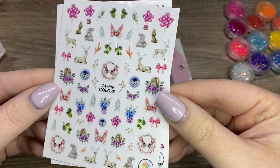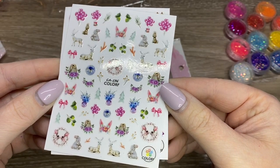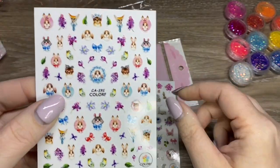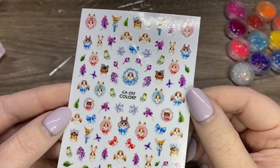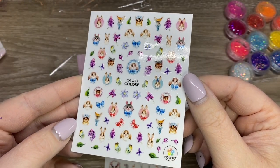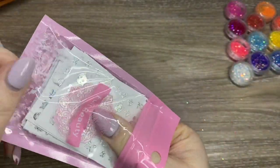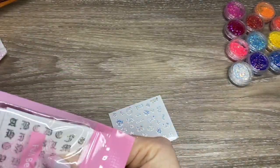I picked these stickers up in particular for kind of that spring Easter vibe. I keep buying stickers - I'm totally addicted to stickers. My thing lately is just trying to find things that are super unique, and these were just so adorable. I can really see myself using these through Easter. I picked up this giant pack of hollow stickers - they were on sale, it was ridiculous.